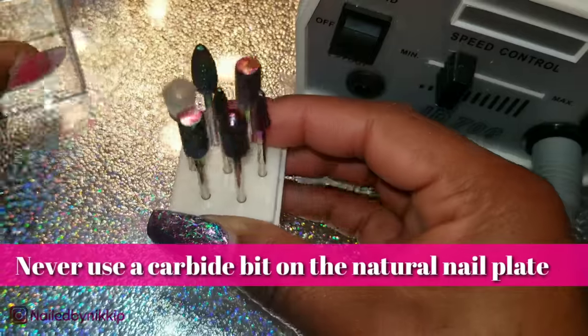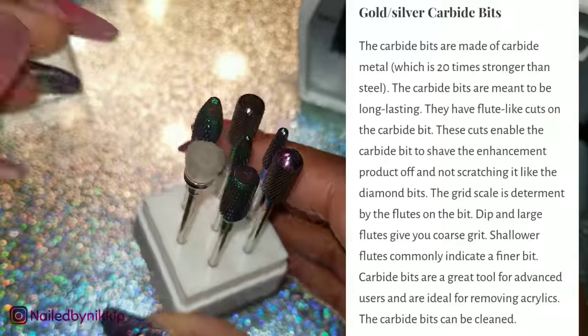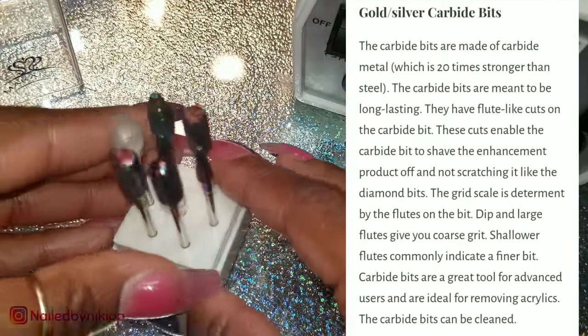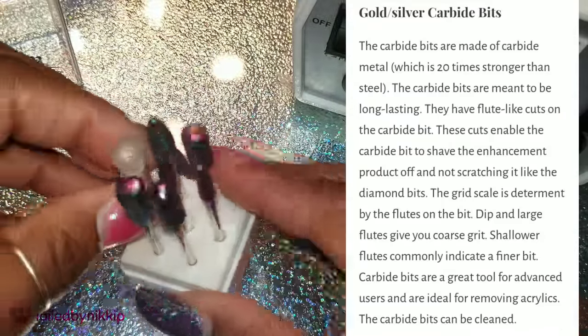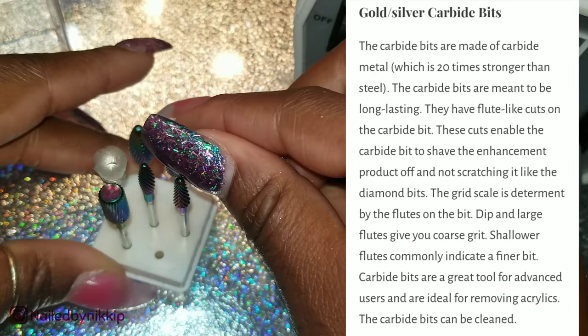All right, let's talk about carbide drill bits. These are my favorite because you could really refine a nail with them, but they are not for beginners — I would not recommend any carbide drill bits for beginners at all. You could really hurt yourself, you could hurt your client. These are pointy, these are sharp, and they are very, very aggressive.